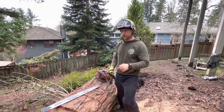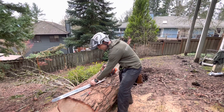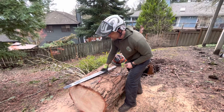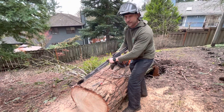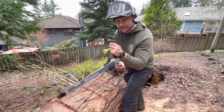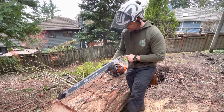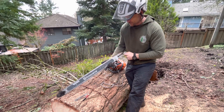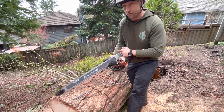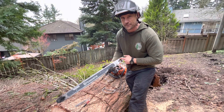Hey everybody, it's Lee with Oregon Arboriculture. I wanted to stop and talk to you guys about something pretty cool. A lot of times you'll get a buildup of debris, usually from having an unsharpened chain, because you're making such powdery cuts it gets clogging into everything. Eventually it'll clog the ports where your oil comes into your bar, and it'll drastically reduce the life of your bar. So you want to make sure you're checking that from time to time.